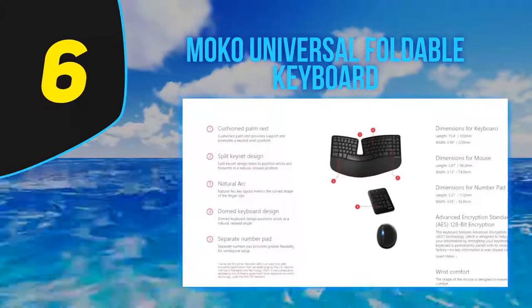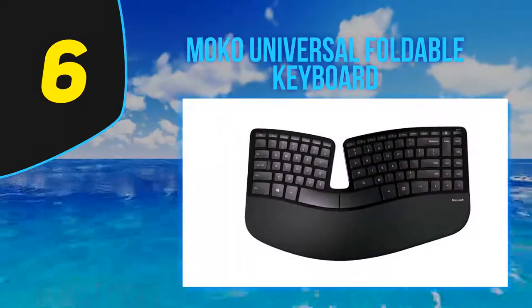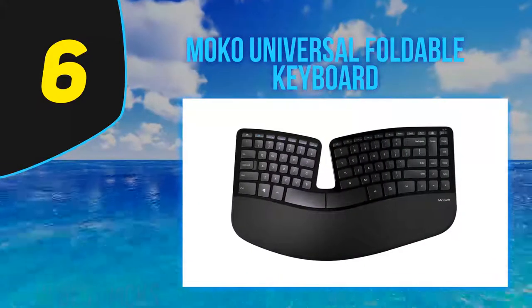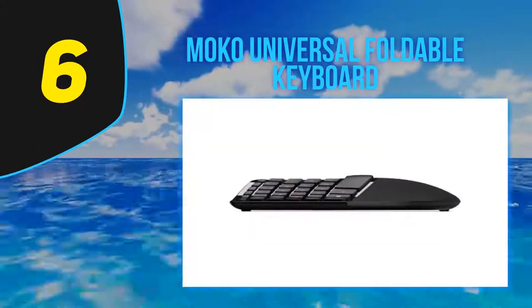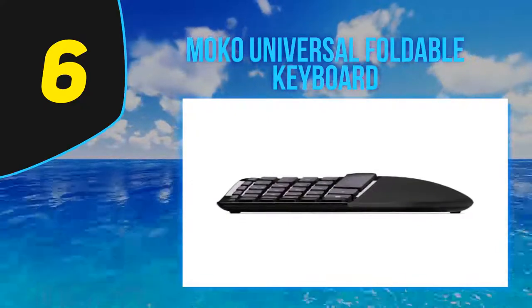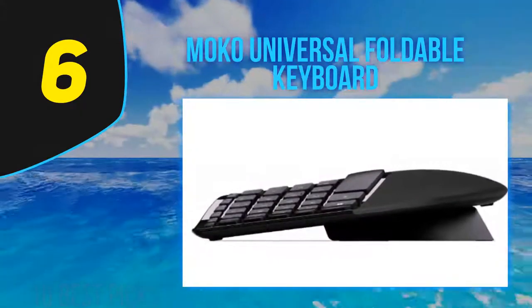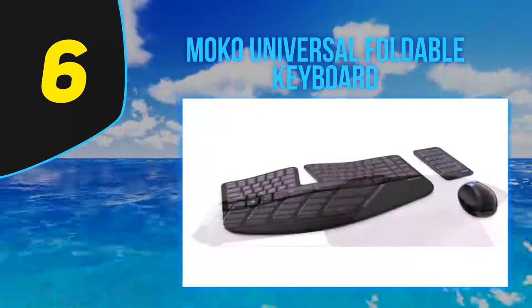Unlike traditional full-size ergonomic keyboards, the MoCo is small — hardly larger than your hand when folded, and only about a foot in length when extended. It's perfect for tossing in a purse, backpack, laptop bag, or pocket. Thanks to a convenient magnet along the edges of the frame, there's no fear of it accidentally opening and being damaged in transit. The soft grip back offers additional protection and ensures it won't shift on any surface while typing.